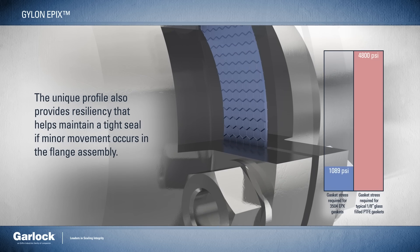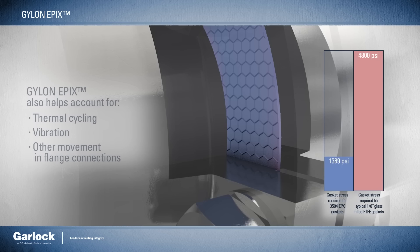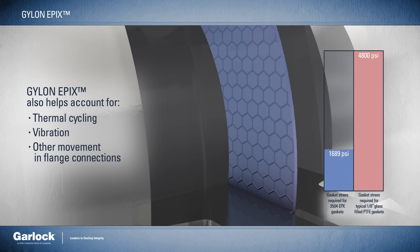The unique profile also provides resiliency that helps maintain a tight seal if minor movement occurs in the flange assembly. It also helps account for thermal cycling, vibration, or other movement that may occur in the flange connection.